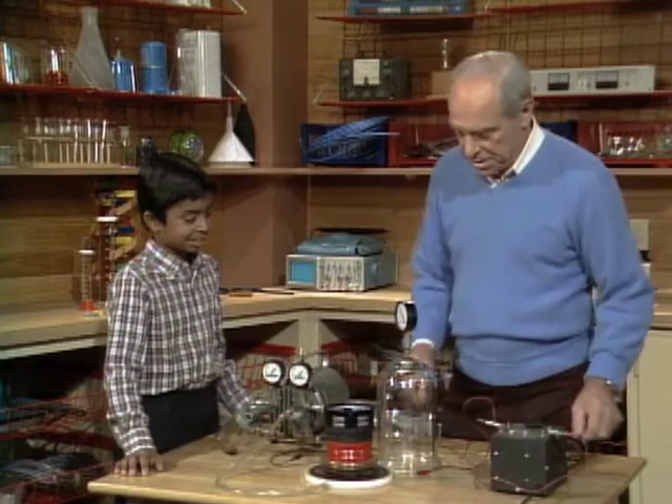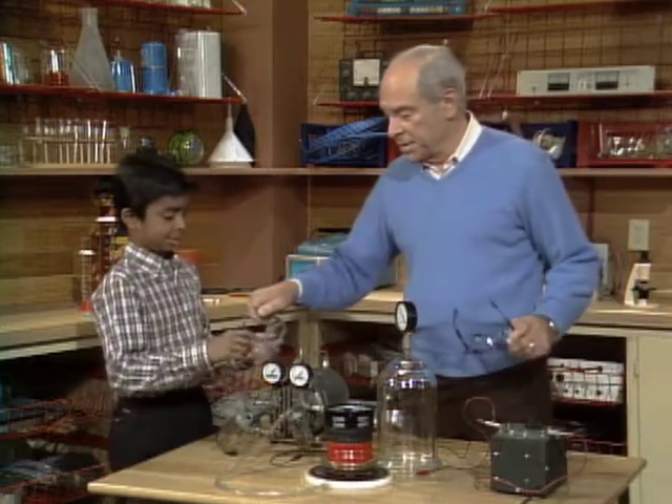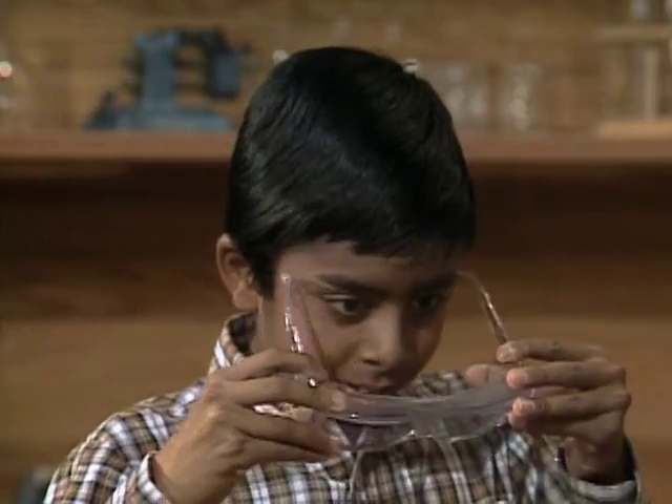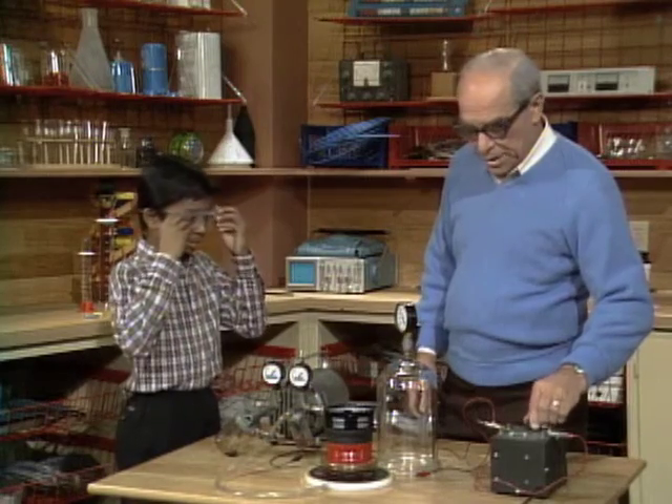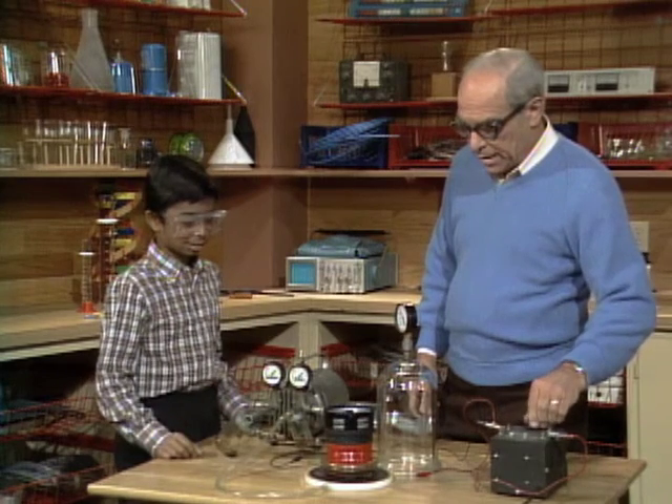Do you think we'll hear it? Well, maybe. Okay, you get the idea? Yeah. Put on the safety glasses, because we're taking the vacuum — we're drawing all the air out from here, and we don't want that glass thing to implode and possibly fly glass all over the place.